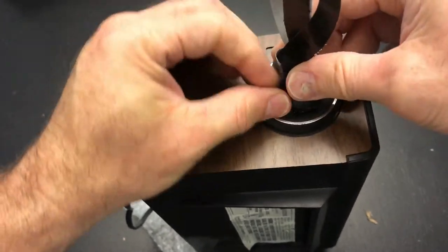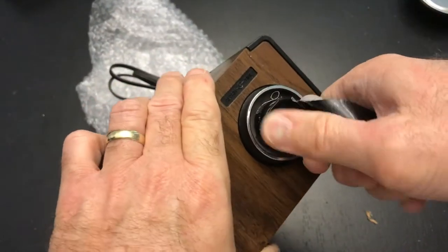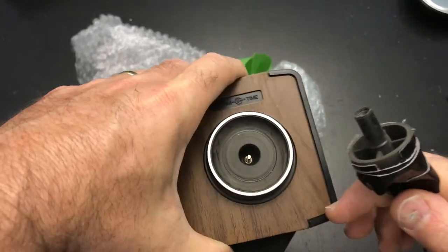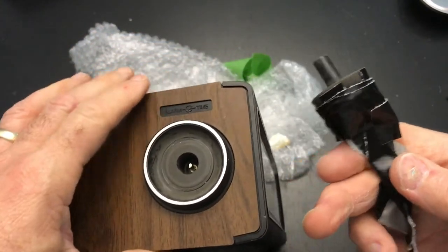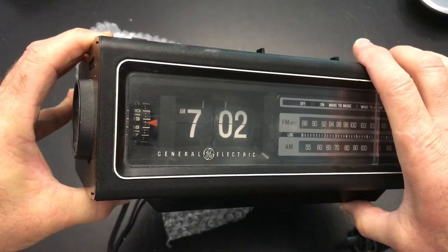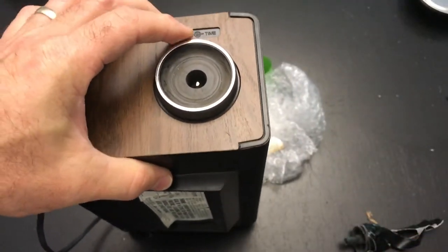Once we get this on here, in this particular method you're going to pull straight away — and that's it. That was very easy to remove that knob, and no harm, no foul to our clock.